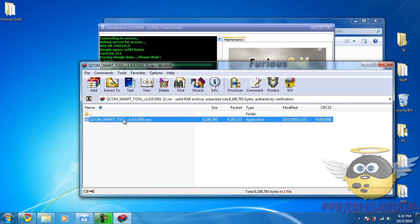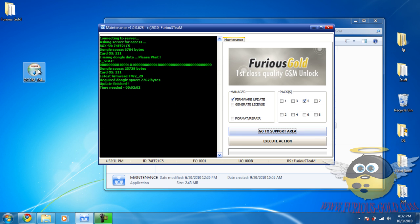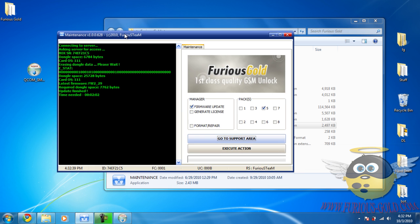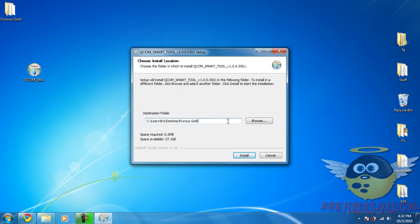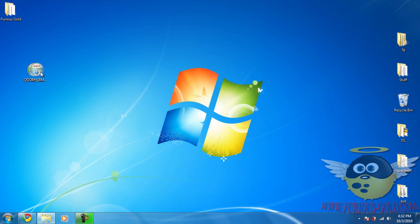Extract the file — I use WinRAR and just drag it to the desktop. Double-click it and install it to the Furious Gold folder. Close the maintenance tool since the upgrade is already done. Select the Furious Gold box folder, paste it there, and click Install.